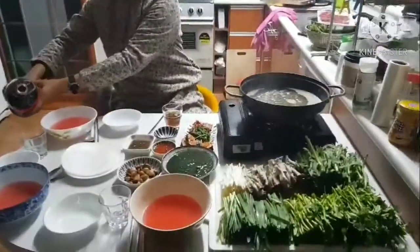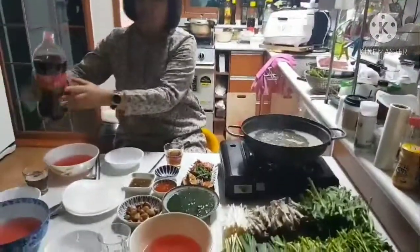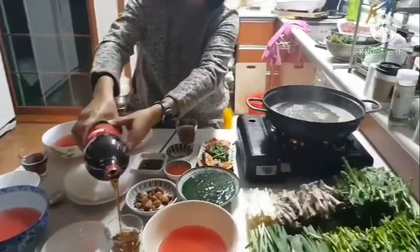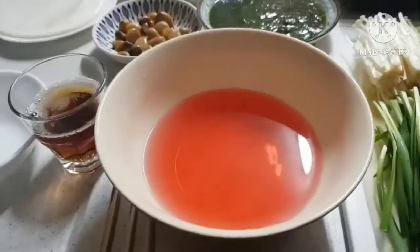Today we're going to have shabu-shabu. This is heat water — hot water for rice paper.